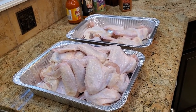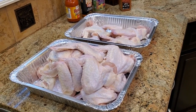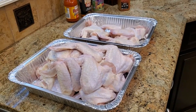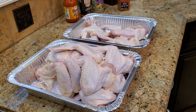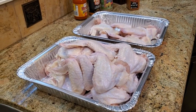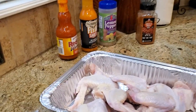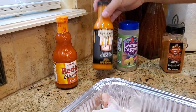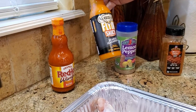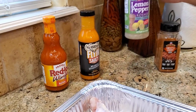Hey, welcome back all you backyard grillers. Football season is already here upon us, and what better food to whip up than a simple batch of smoked buffalo wings. I've made a video of buffalo wings before and I'm going to make three different versions today — the regular buffalo, the traditional, and I found this Flying Saucy mango habanero at HEB, and I'm gonna do a lemon pepper.